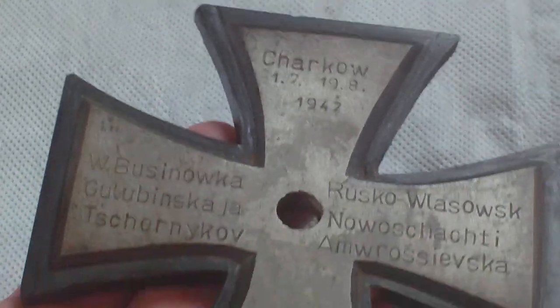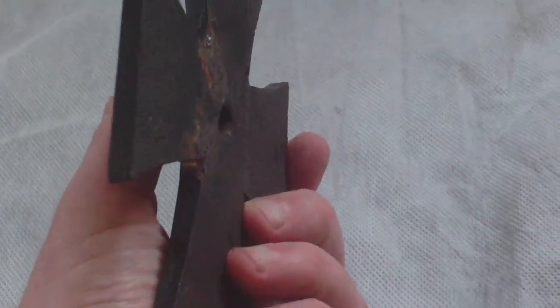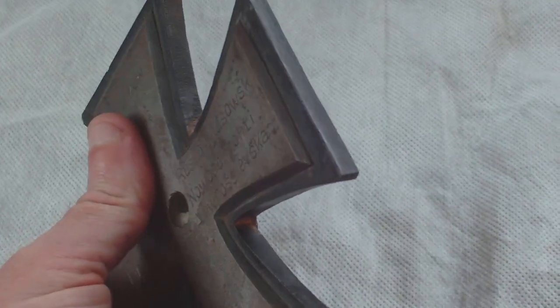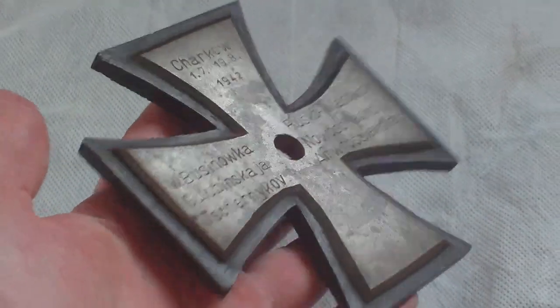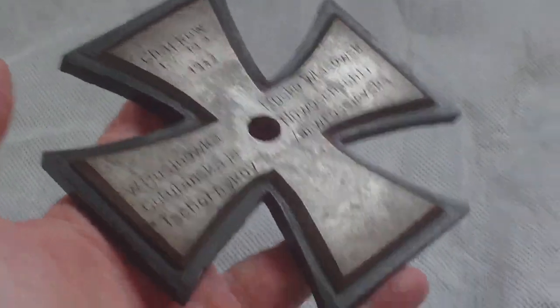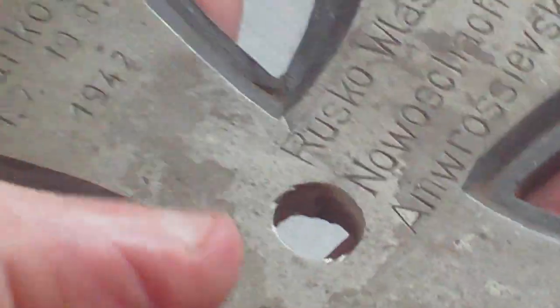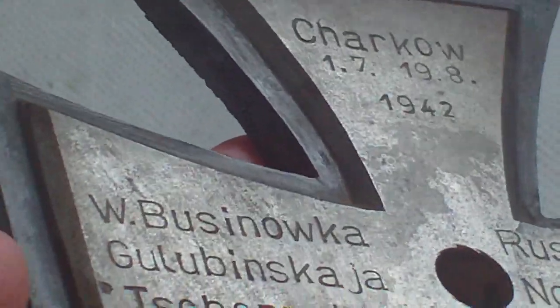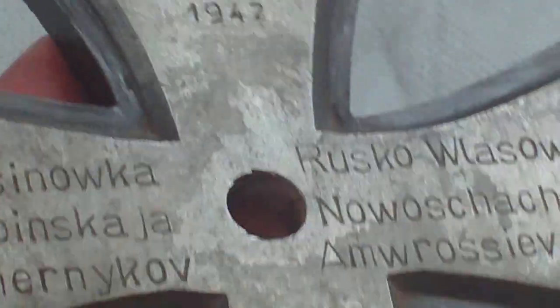It's kind of heavy — steel, possibly armor quality. It could have been taken off an armored vehicle and then made into this iron cross shape. It's been done with a bit of expertise; it's not something that some guy knocked up in a trench, because the top of the cross has been carefully cut and beveled, a bit like an Iron Cross medal. It's been beveled all the way around. The back is its natural steel color, but the top was polished.